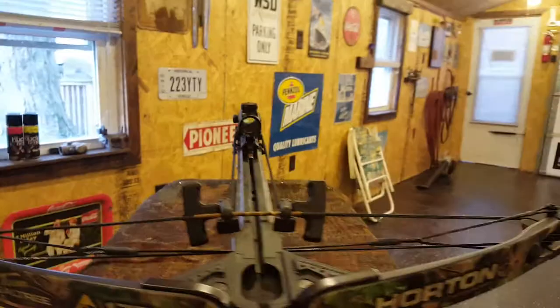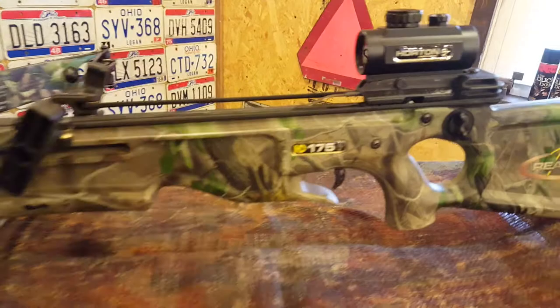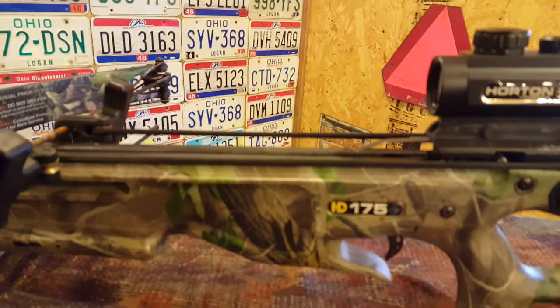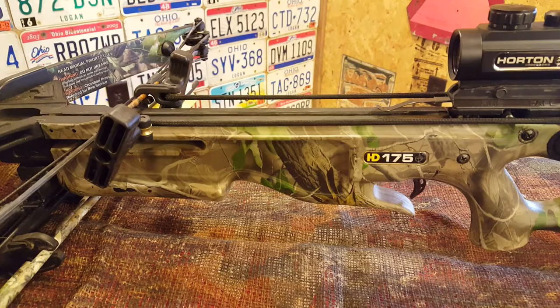This bow is approximately 10 years old, so it's tried, true, and tested a lot. I didn't want to do the 150s — I wanted a little more power than that. I wanted to be able to drop deer quickly, do a decent clean kill, and not have to track them or risk wounding a deer and not being able to find it.